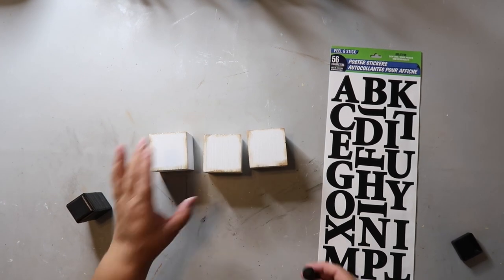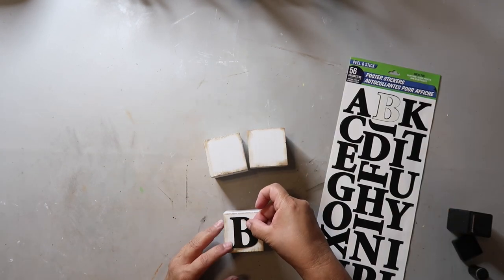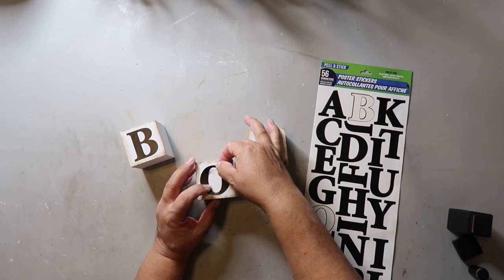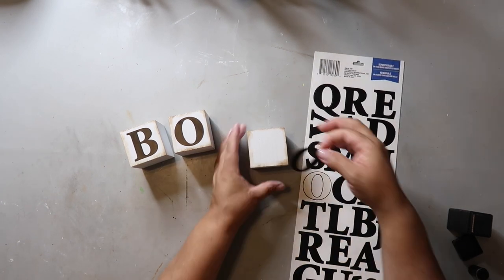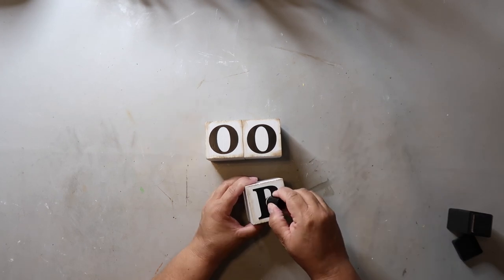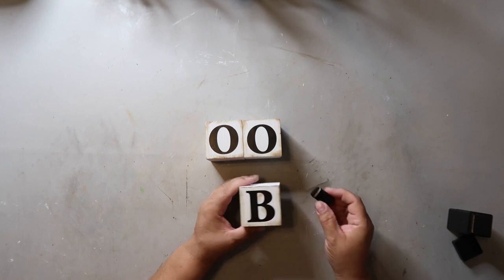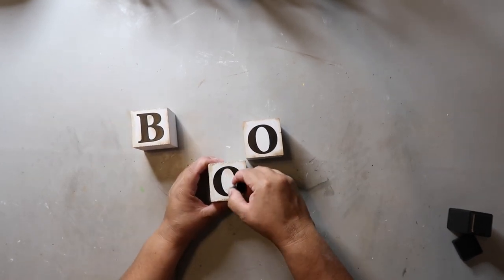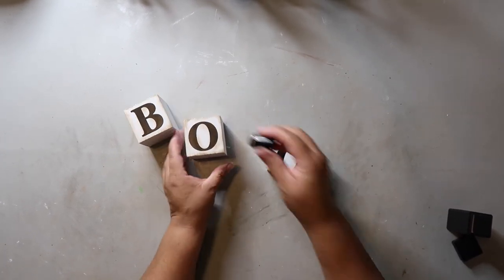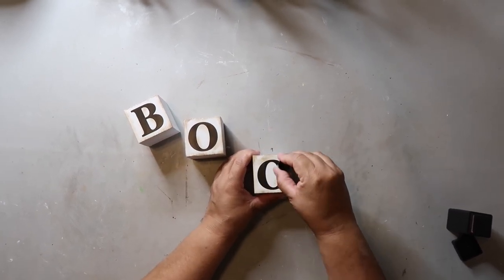Pretty simple and easy. I'm taking these stickers I got from Dollar Tree — you don't always have to use a Cricut, you can use Dollar Tree stickers and it comes out just as cute. I'm attaching them to the front and then going back in with my distressing ink. For a Halloween project I like it looking a little worn, a little loved — more of a vintage vibe.